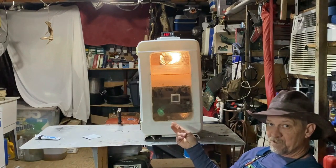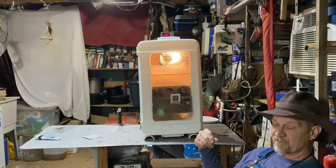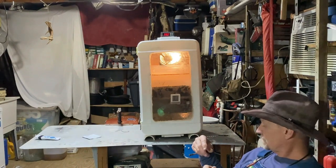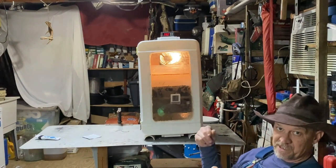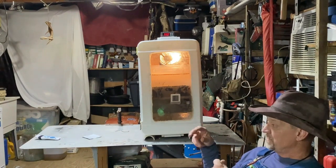Your humidity and your temperature are way more important than making sure those eggs are turning perfectly. You do want to turn your eggs by hand — even if you do it once or twice a day, that's sufficient enough.